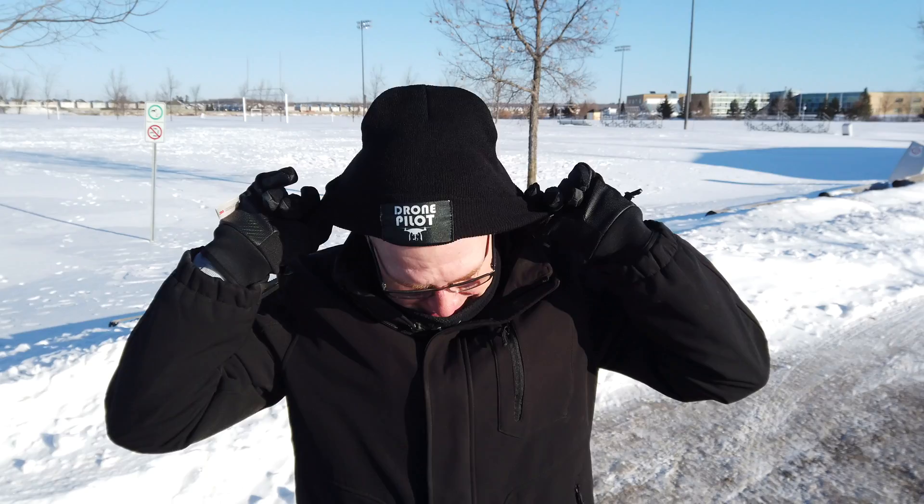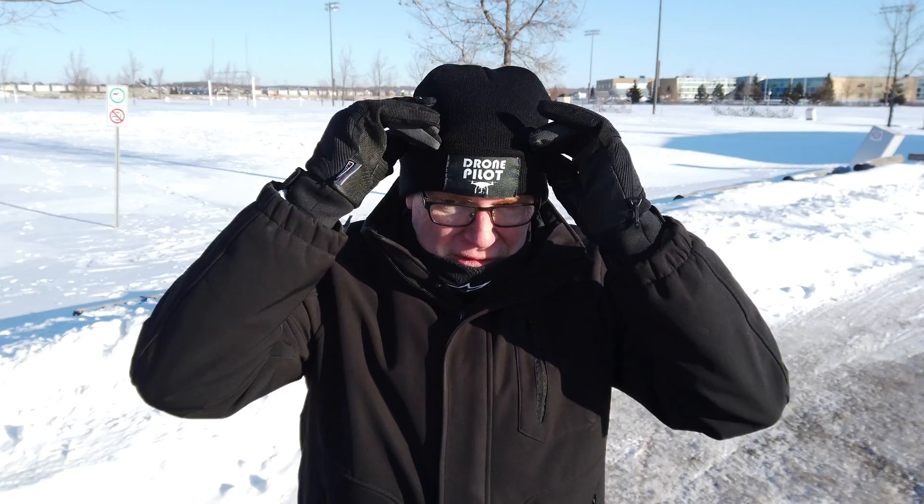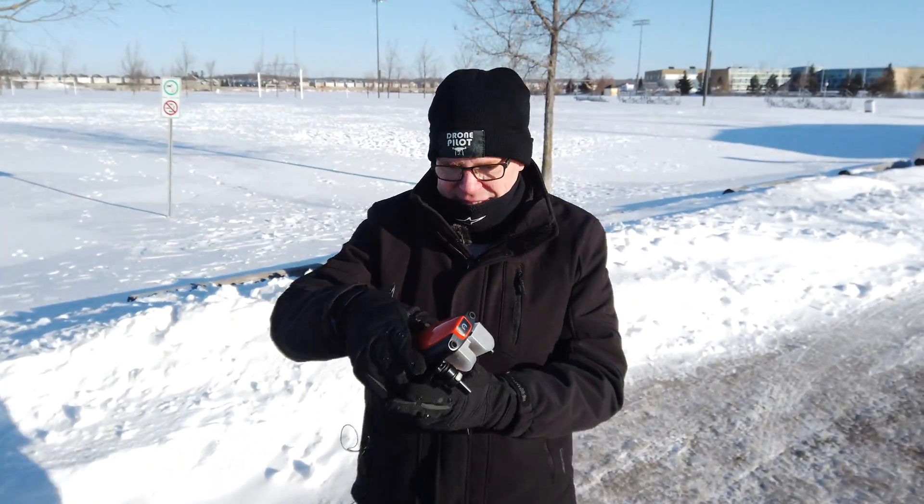Maybe you'll see it in January. Check out this hat I got in the mail — it says right here 'Drone Pilot,' so that means I'm authorized to fly a drone. Is that crooked? All right. The drone I'm going to fly today is...